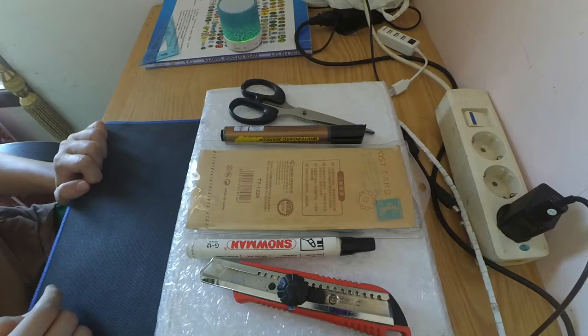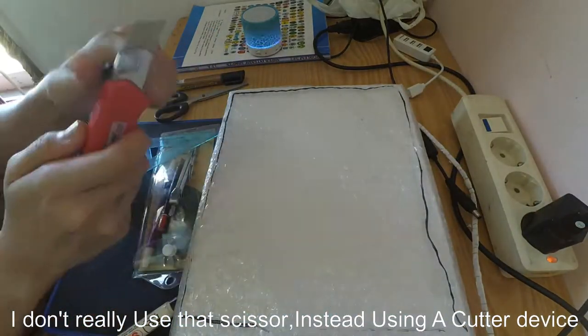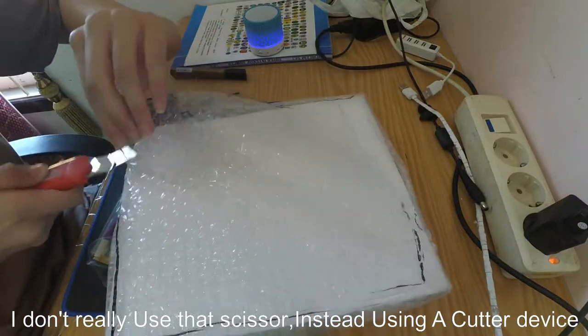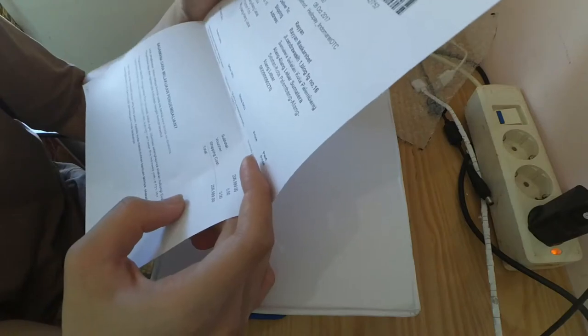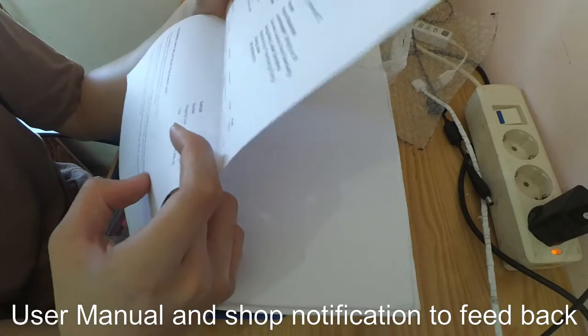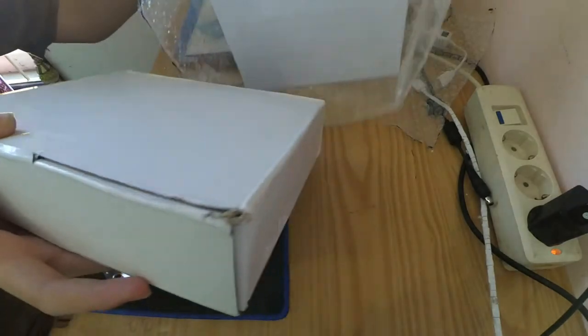Okay guys, what's up. Today I'm going to show you how to unbox this stabilizer camera mechanical gimbal — a very cheap stabilizer camera that I found on an online shopping center. It's handheld. I don't know if this is going to work really well.